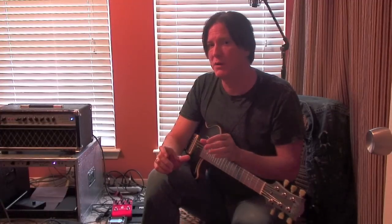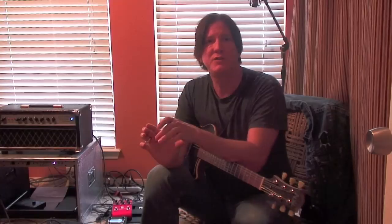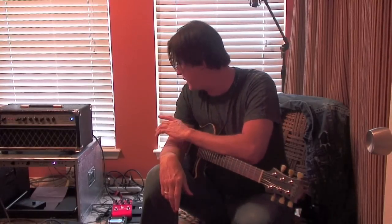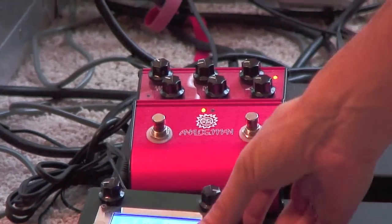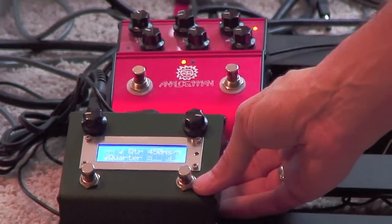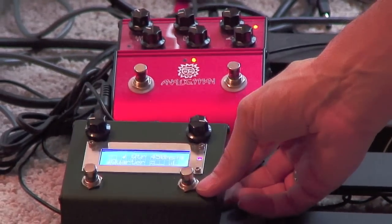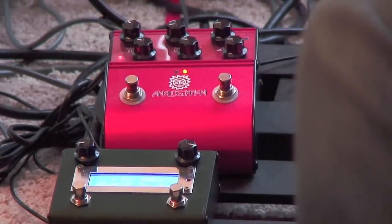But when you add their little extender box with the lovely little window, let me show you that — look down there. This is a groovy little add-on, which we'll show you a close-up of in a minute. This thing will add one of my favorite things with delay, which is modulation.